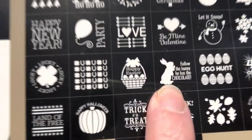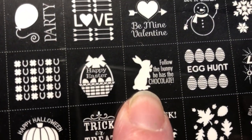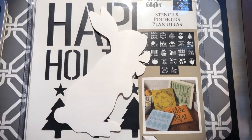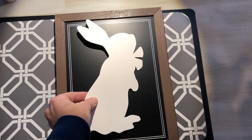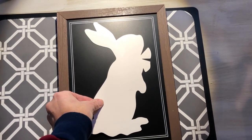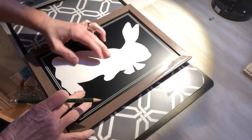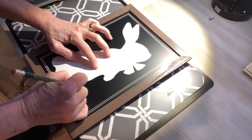Each stencil has a cutout inside that you punch out. I saved the bunny from this particular stencil to use for a future project. I placed the stencil cutout in the center of the chalkboard and traced around the cutout with a pencil.